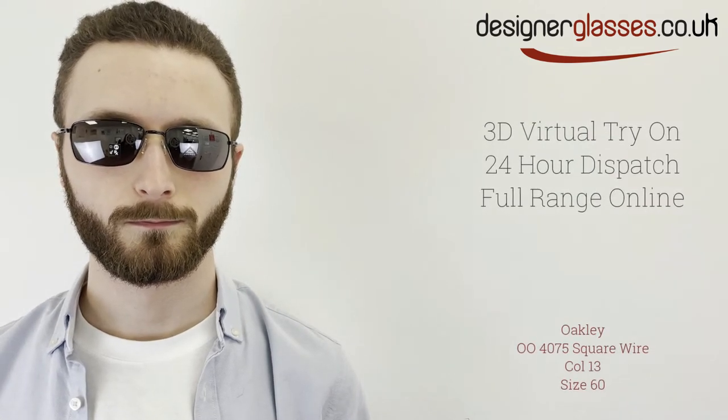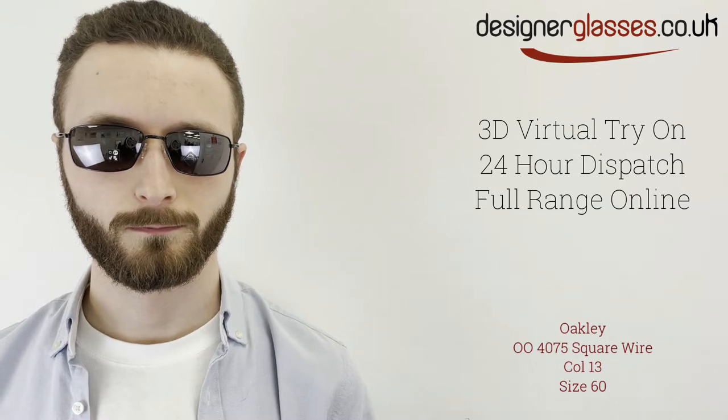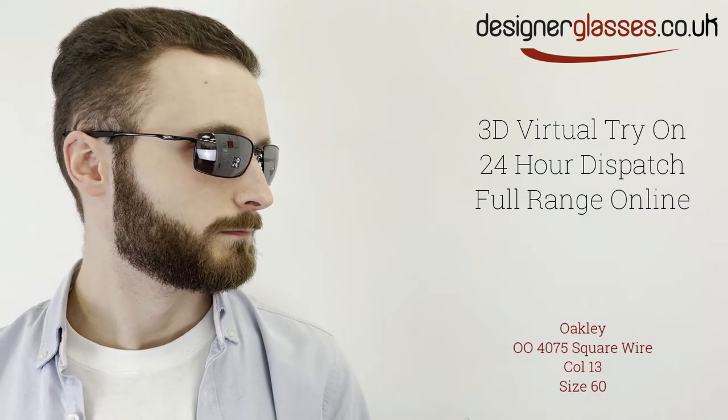Oakley 004075 sunglasses, square wire, is a full-rim metal frame for men. This rectangular-shaped frame has a subtle aviator style and elegant arms bearing the brand logo.